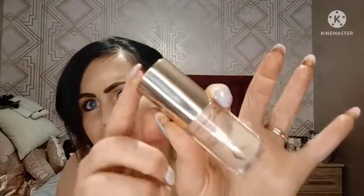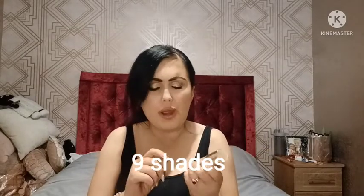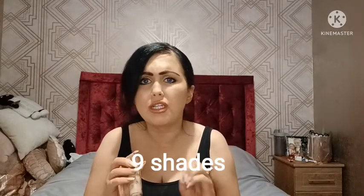The packaging is really cute — I love how it's nice rose gold and the colours match the colour of the primer. They have several different shades; I think around eight to ten shades, which is really good because everyone has a different skin tone.